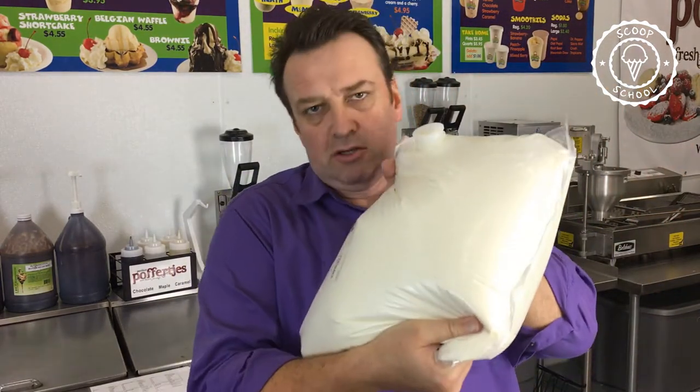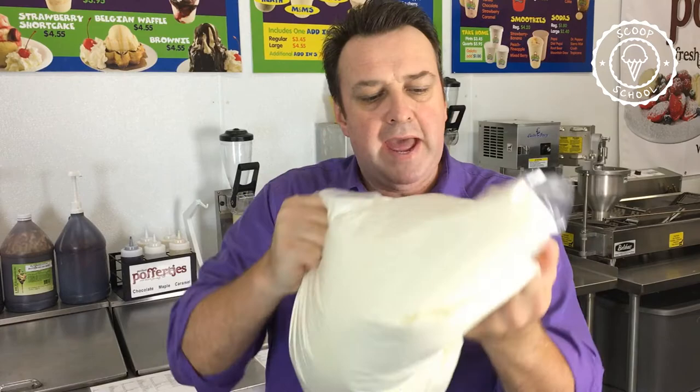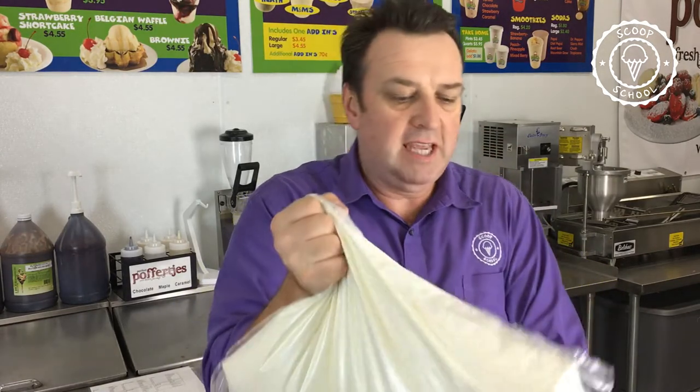Now, I want to talk to you about mixed bags today. More than likely, if you are in the frozen custard business, if you're in the premium ice cream business, if you're in the soft serve business, you will get from your supplier a bag that looks like this. This is a two-and-a-half-gallon bag. This particular product is a 14% ice cream mix, and this is more than likely how you're going to receive your base mix product.